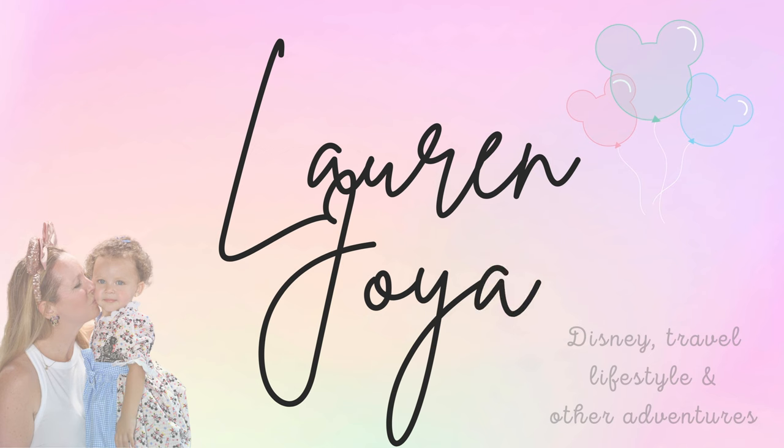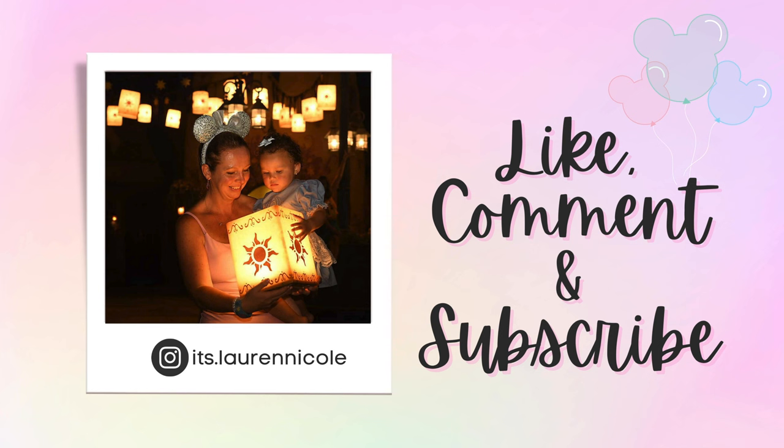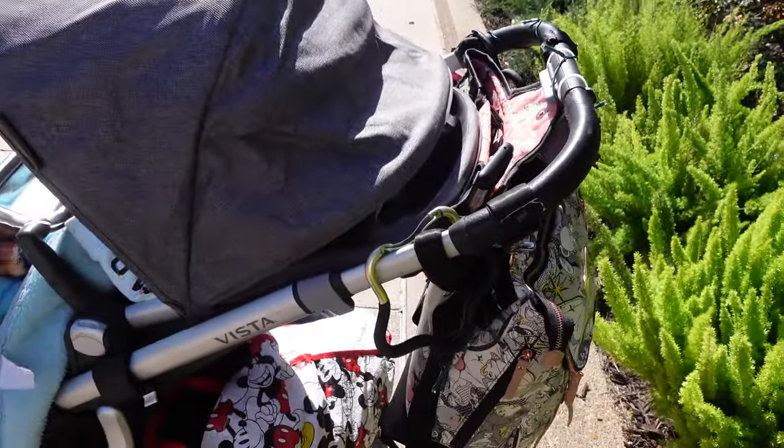Hey guys, welcome back to my channel. In today's video I am here at Epcot and I'm going to show you how I do a realistic stroller setup. What better time to be doing a stroller setup so you can see that I'm telling the truth — this is actually how we do it.